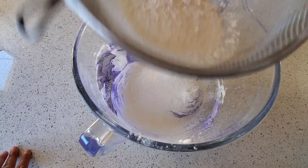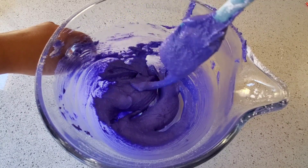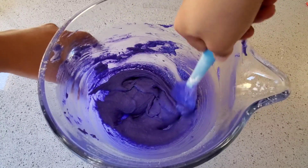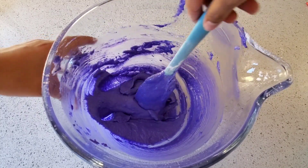Your meringue is ready to use when you can create a figure eight. If it doesn't form a figure eight, it means it's too stiff. Lightly mix until the consistency of your batter can form a figure eight.